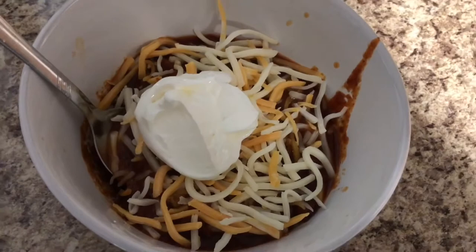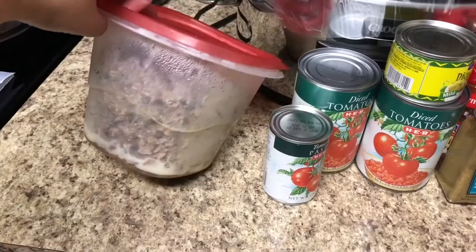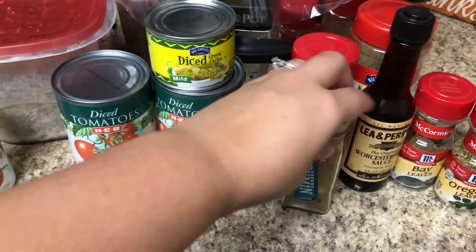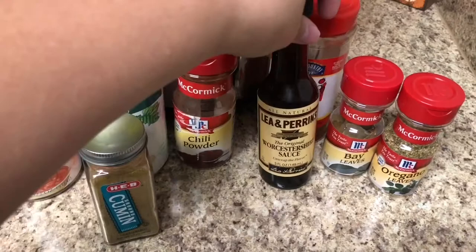For the chili you're going to need about two and a half pounds of ground beef, a can of tomato paste, two cans of diced tomatoes, a can of green chili, some cumin, some chili powder, some Worcestershire sauce, a bay leaf, and some oregano leaves, and of course your crock pot.